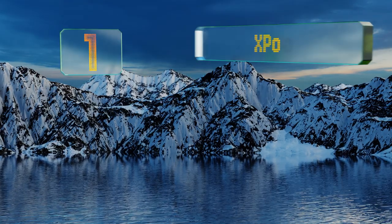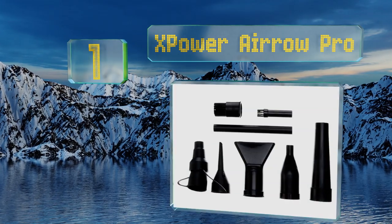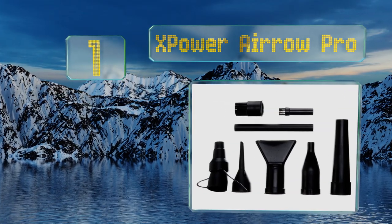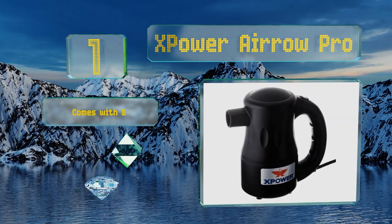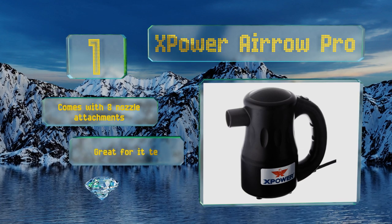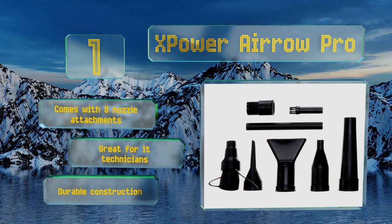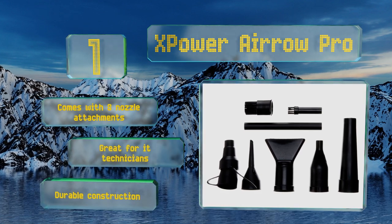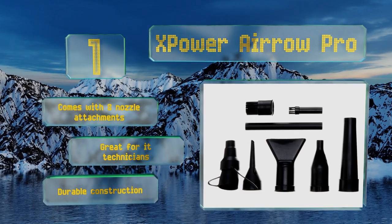And coming in at number 1 on our list, show dirt and debris who's boss with the XPower Aero Pro. Seemingly only slightly less powerful than your average leaf blower, this duster can dislodge the most stubborn particles, and the ABS plastic housing helps prevent overheating no matter how long you've run it. It comes with eight nozzle attachments and is great for IT technicians. It's a durable construction.